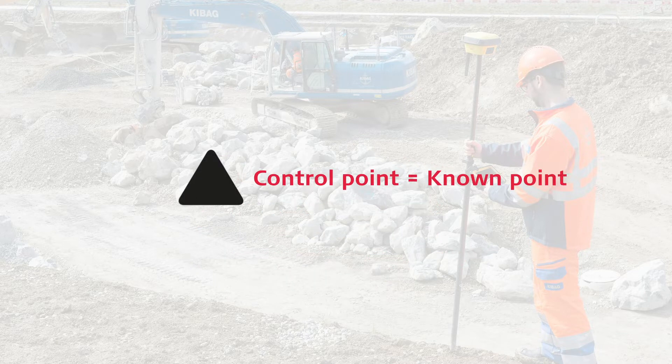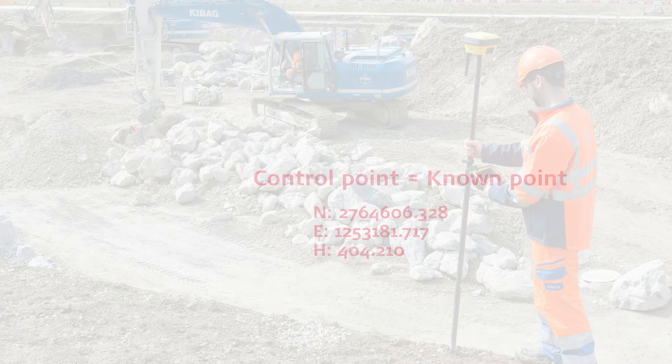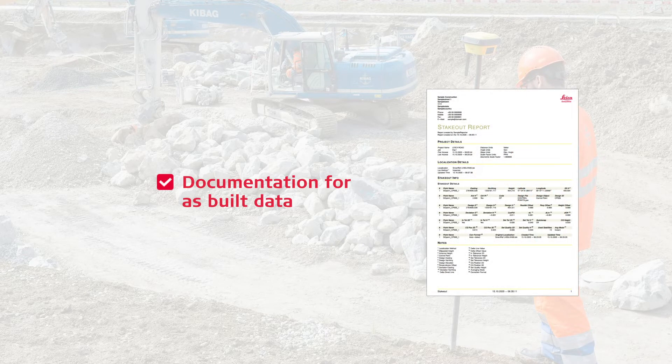A control point on a job site is what we call a known point where the exact position is known. We recommend doing this procedure daily on a minimum of one control point before measure and stakeout tasks. This ensures that your measurements are as accurate as possible. Some contractors use this as an important part of the documentation for the entire as-built data.